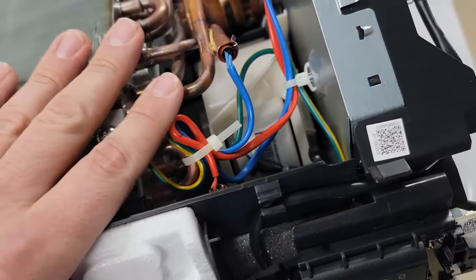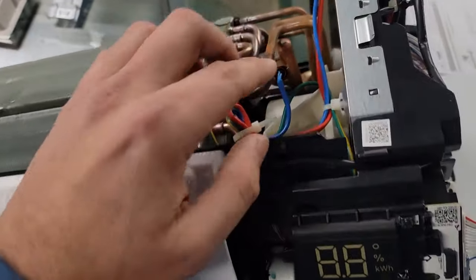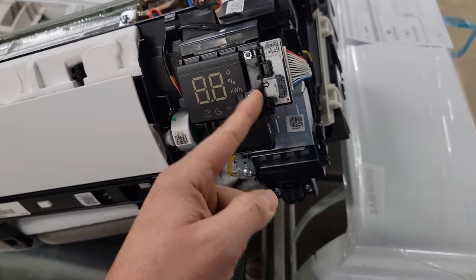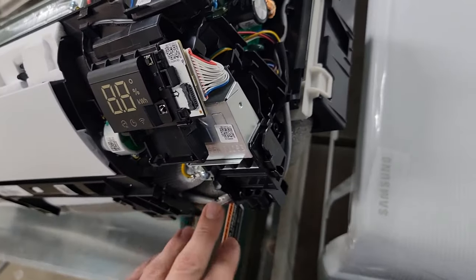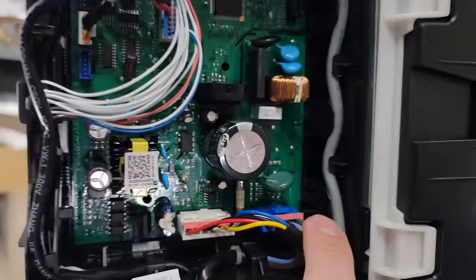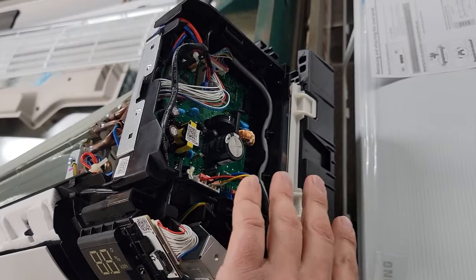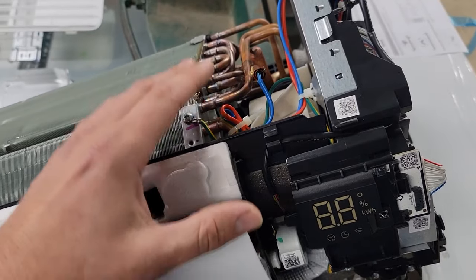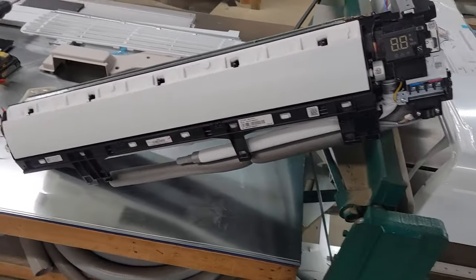For measuring the sensors for the indoor unit, same thing — unplug the Molex plug. These are 10 kilohm sensors, so you'd be measuring somewhere around 18 to 19.00 kilohms, just like the outdoor ambient and coil sensors. This is your indoor motor plug, and this is the power coming into the board. On the indoor motor, it's a BLDC motor — it's three phase. If your remote batteries are good and you don't have any display, you may need to check incoming power to the air handler. If you've got power coming in, you could have a fuse that's bad — there is a thermal fuse on this equipment.